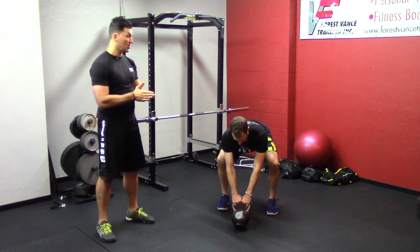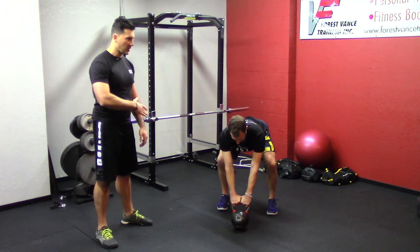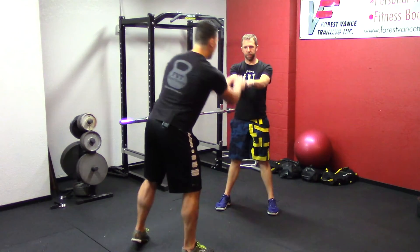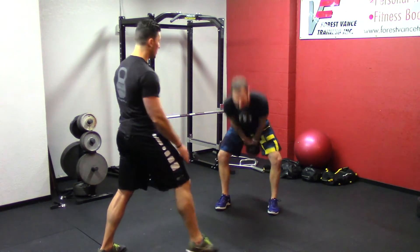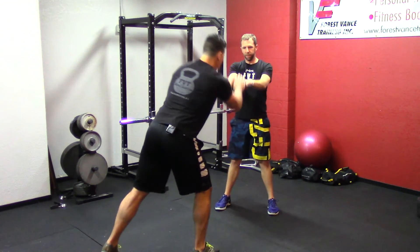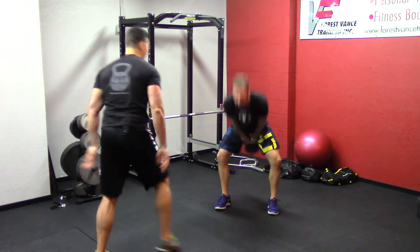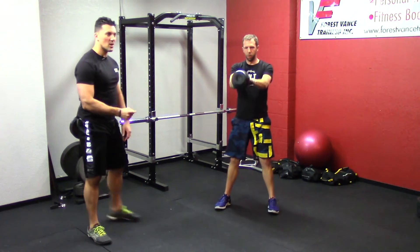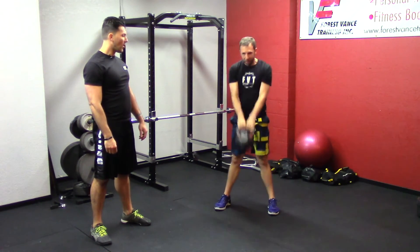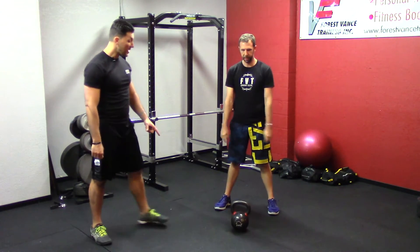Here's what the partner drill looks like. Chris is going to do two swings by himself — just regular — then I'm going to give him some help from the front. I'll give him two more, then about five, and then he's going to do five more on his own, trying to get an even stronger swing on the way back up. That's a partner-assisted swing right there — good job Chris!